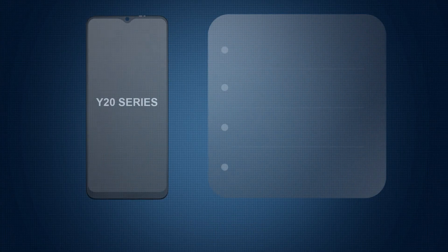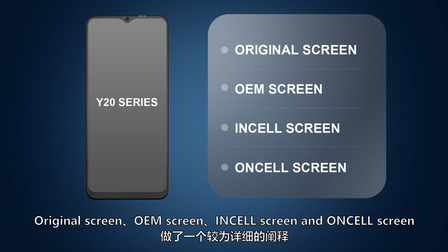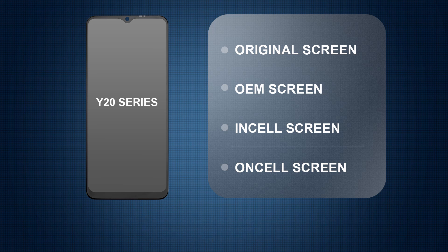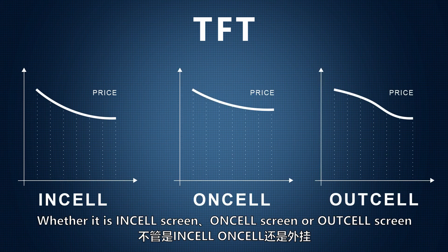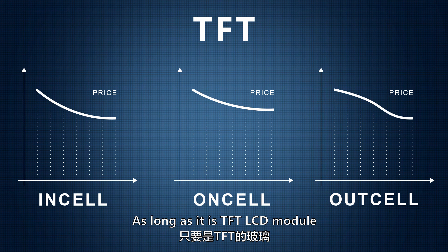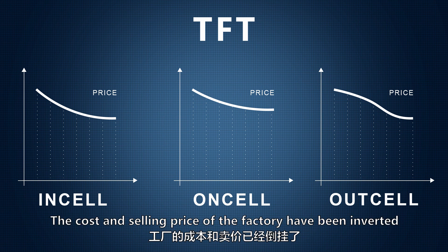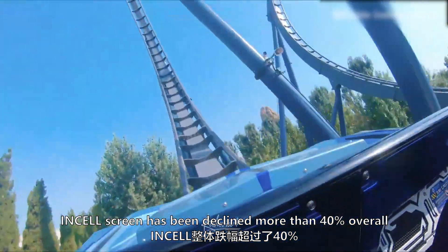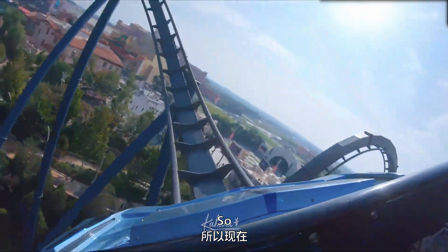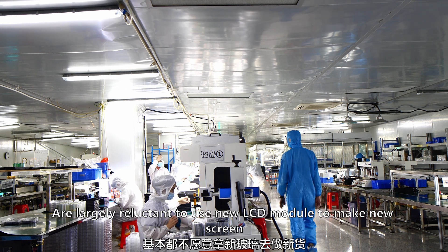In this market analysis video, using the Y20 as a sample, we have explained in detail the 6.5-inch original screen, OEM screen, InCell screen, and one-cell screen. Regarding market conditions: since the end of last year, whether InCell, one-cell, or out-cell screens, the DFD LCD module glass and IC have all been falling in price. The InCell screen has declined more than 40% overall, causing factories to be largely reluctant to use new LCD modules to make new screens.